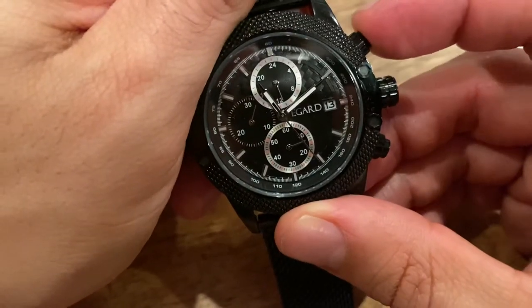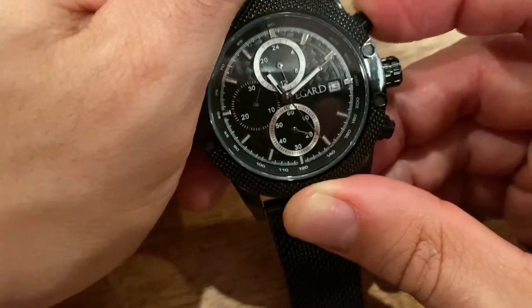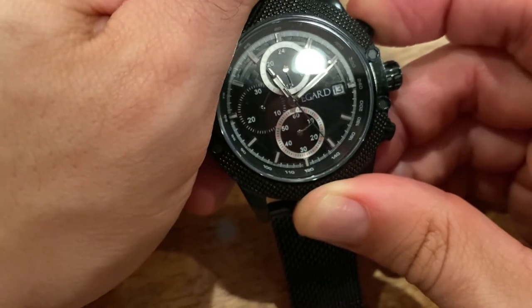When I push the top button — the top pusher — as you can see, that second chrono hand is moving one click at a time. If I hold it, it'll take a second and then start spinning around all the way.